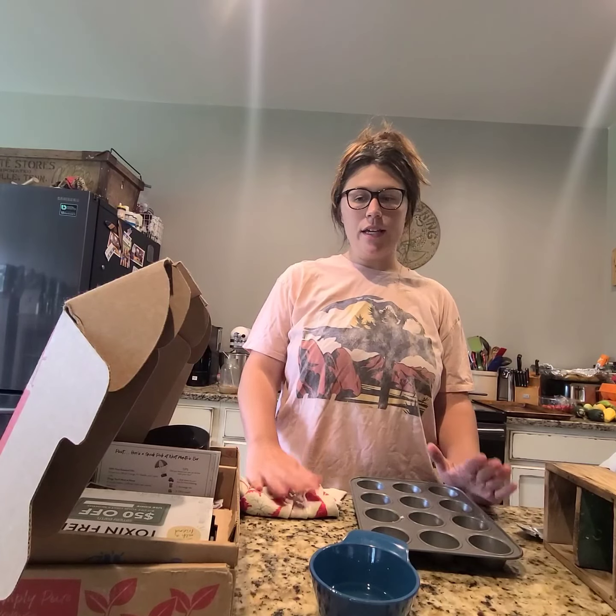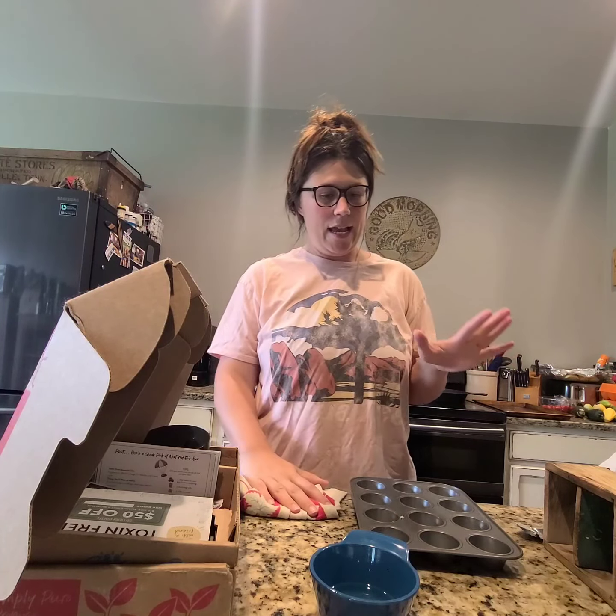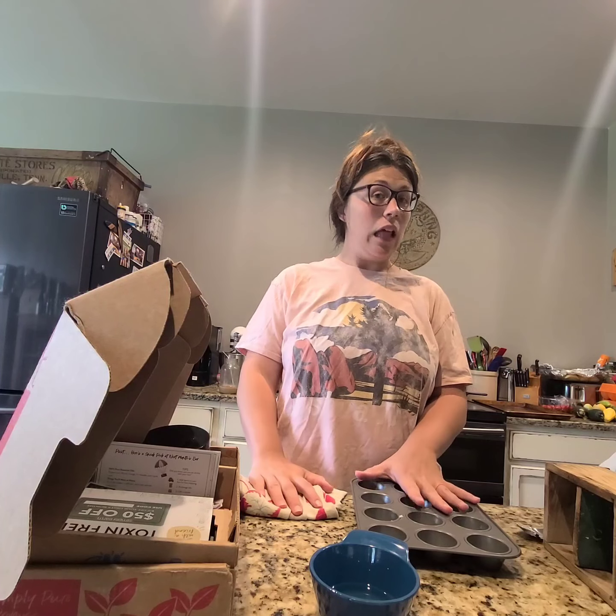Hey y'all, I'm Shelby from Simple Homemaker Meals and today I'm going to be doing something a little different. I'm going to be talking about essential oils with Simply Earth and showing you some things that are in the July box.